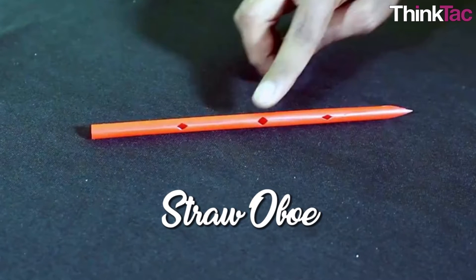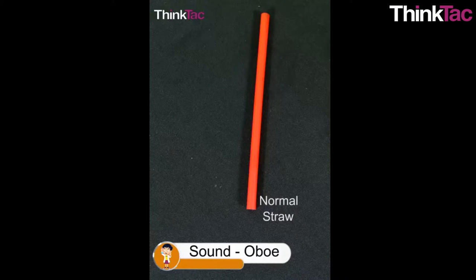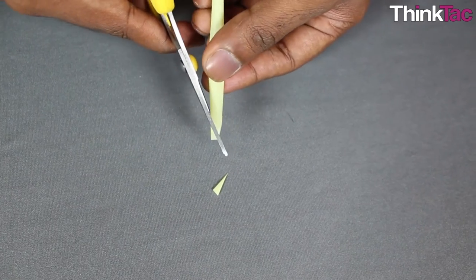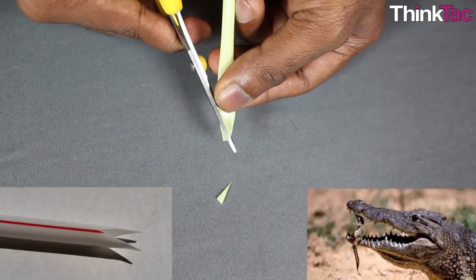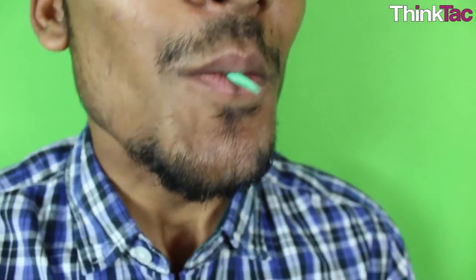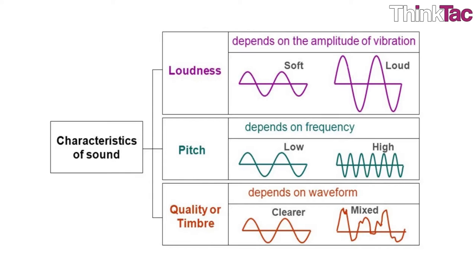The straw oboe is a simple toy which will help us understand how a disturbance, which is compressed high-pressure air, acts as a sound wave. A simple plastic straw is the only material required for this incredible toy. By cutting one end of the straw into the shape of an arrow, you create two free plastic reeds like a crocodile's jaw. Blowing through them allows them to vibrate and create a loud and steady sound.